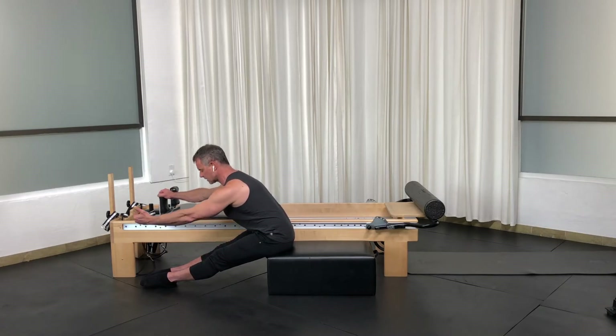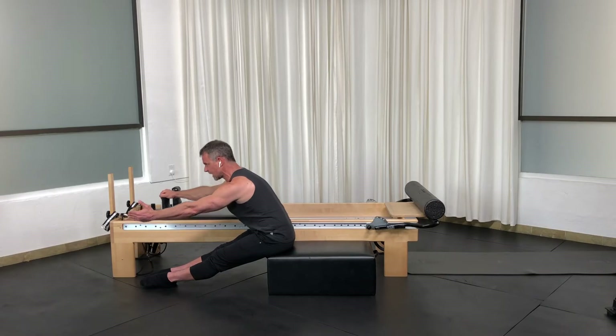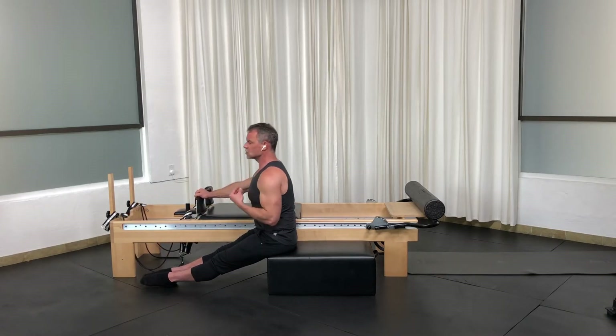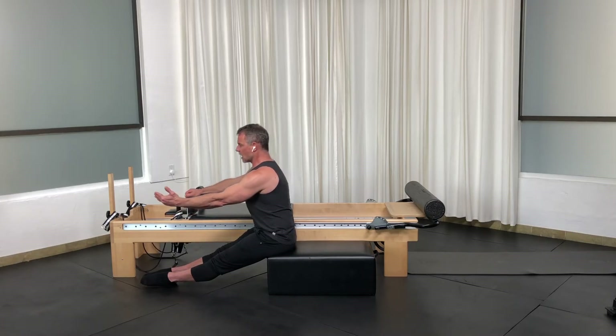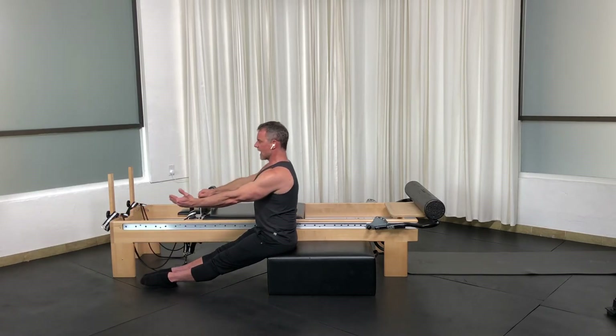Once I've got that great stretch with the support, I can extend the spine up and lengthen. If you're doing this along with me, try these different breathing techniques and see what feels best. I'm going to inhale to prepare, exhale to stretch, and inhale to stack. Let's try exhale to stretch again, then reverse and experience the breathing in my body.